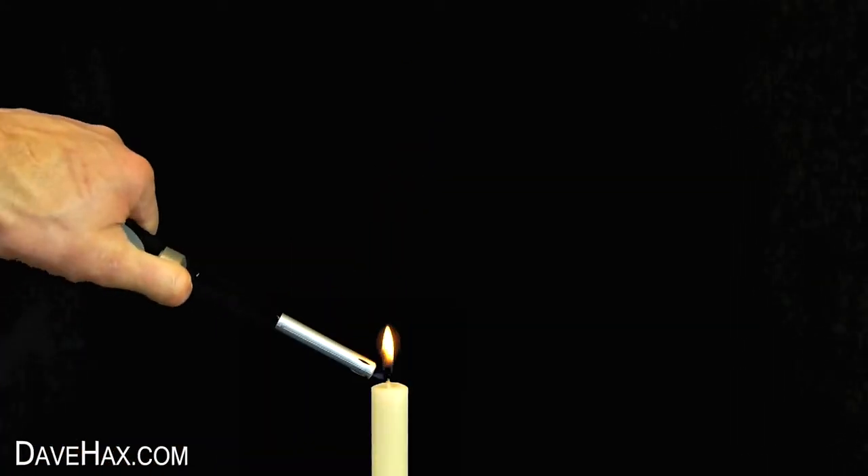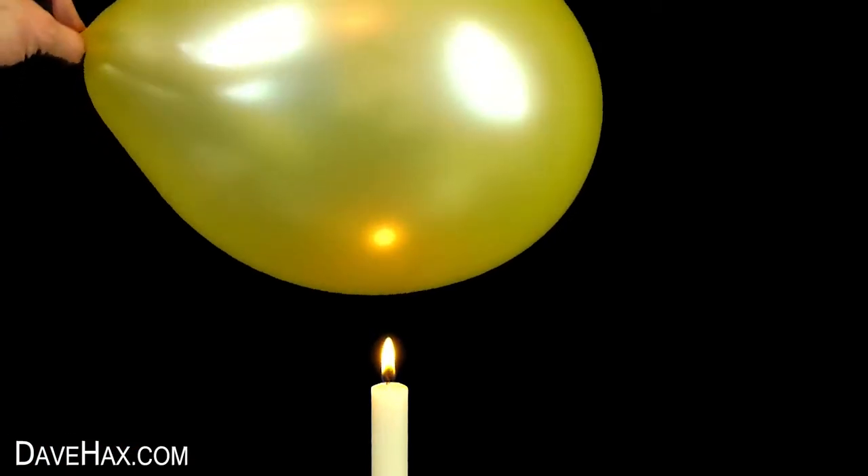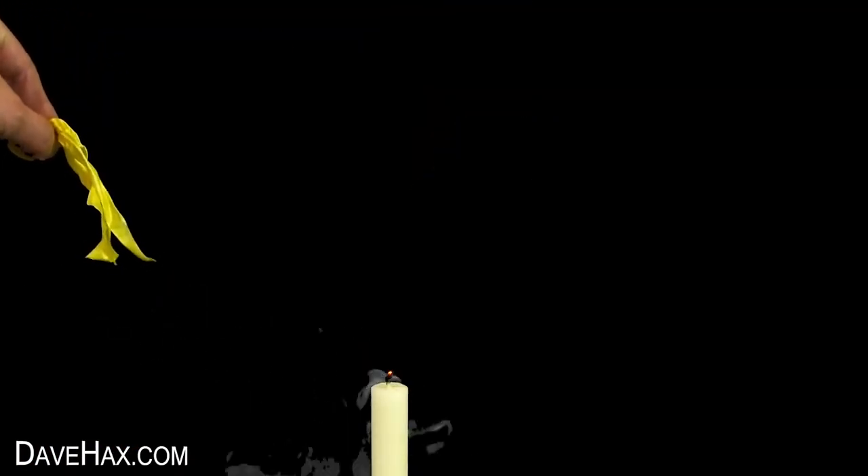For the final experiment we're going to take a candle and light it up. Then inflate another balloon and see what happens when you hold it over the flame. As expected it pops straight away and actually blows out the candle.